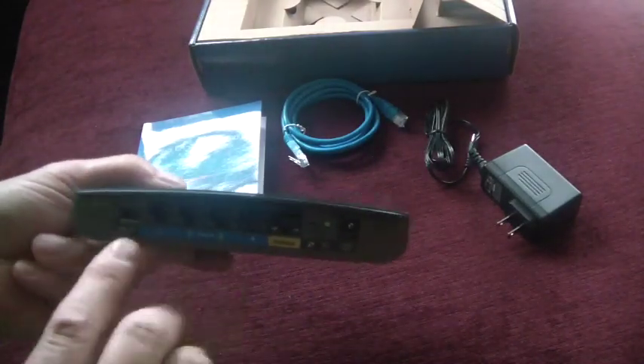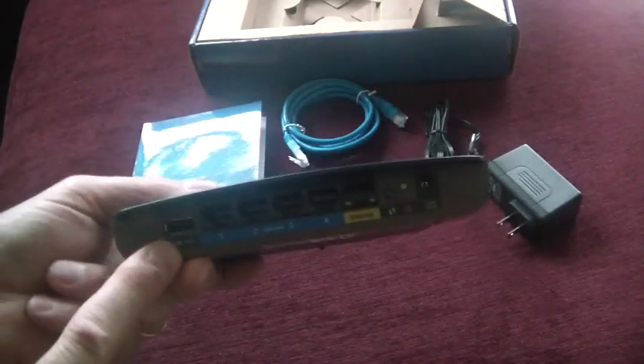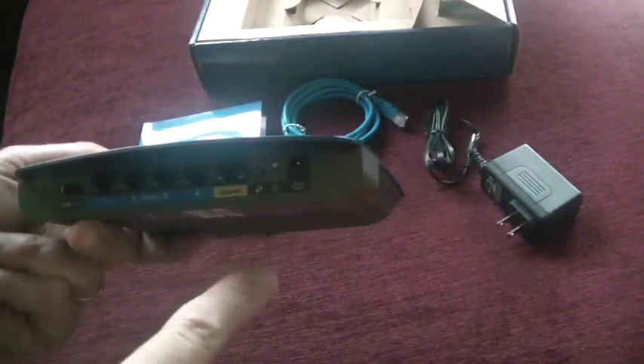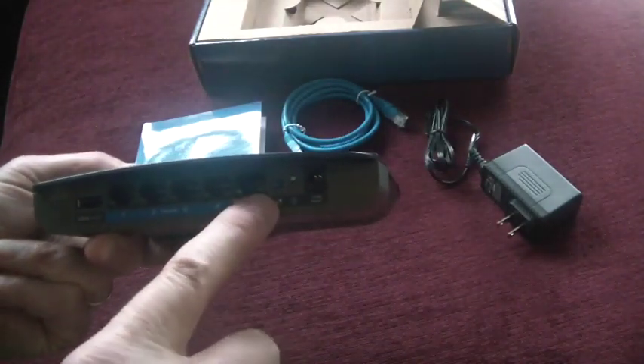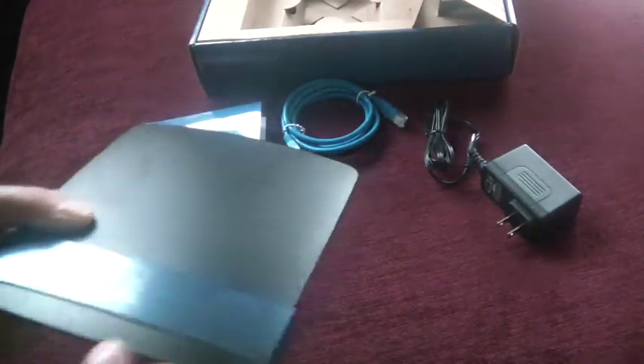This is a gigabit switch. You also have a USB connector here — this is great if you have a network-attached storage device, you can plug it in right there. And then this is the quick setup button here. Here's your reset switch and there is your AC adapter plug-in.